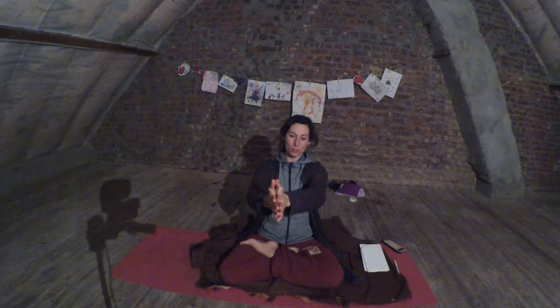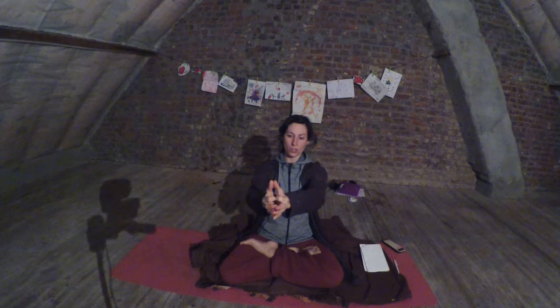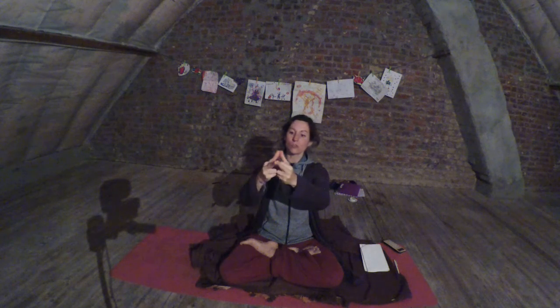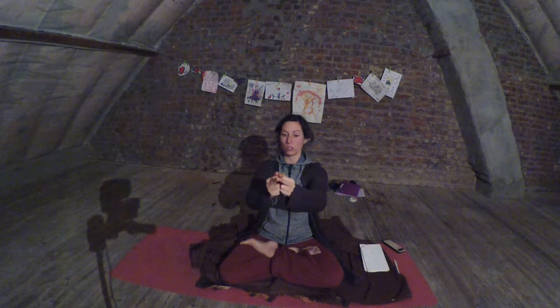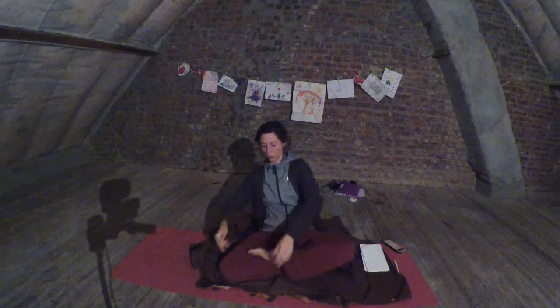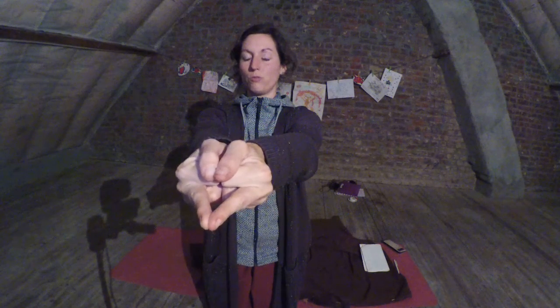We will let the middle finger straight and all the rest of the fingers go to the inside. The thumbs are just crossing — or you can choose to just stay close to each other, you can choose. The middle finger is staying, the rest of the fingers are to the inside, and the thumbs are like this or like that. You can choose what you prefer to do.